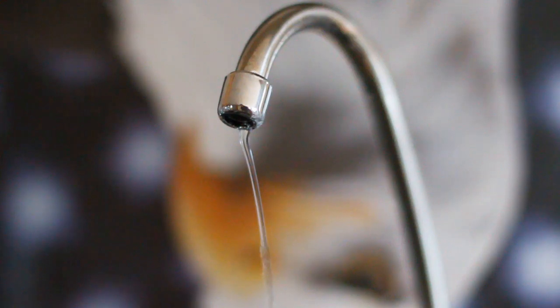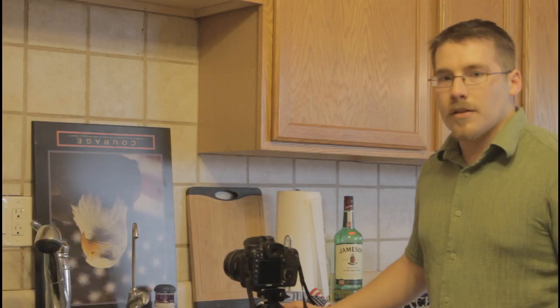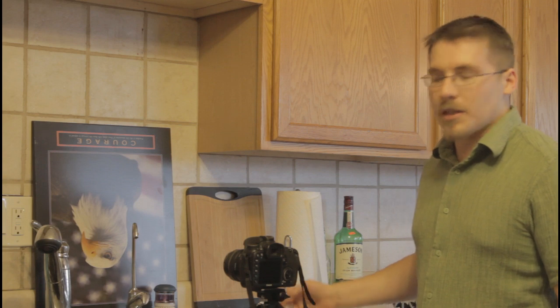You want to start the faucet but dial it back so it's just dripping out. Then there's a whole bunch of trial and error — you want to catch the water as it's dripping.